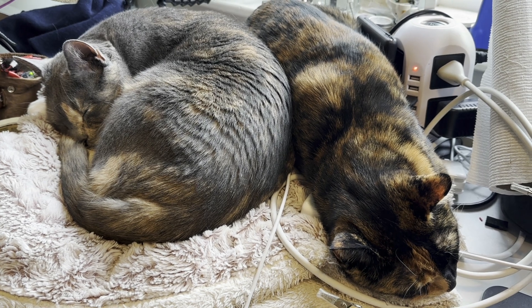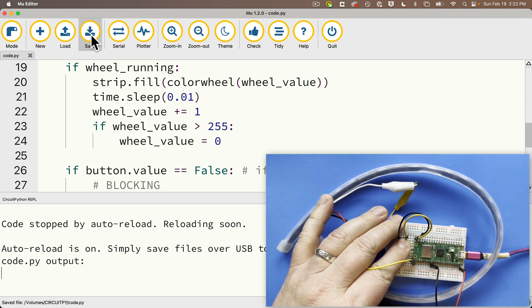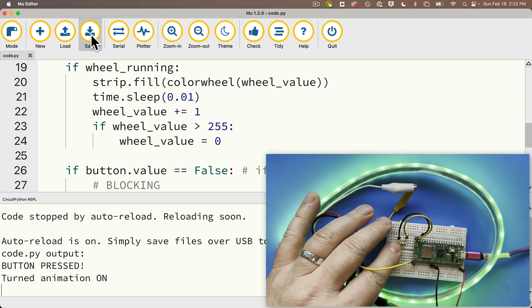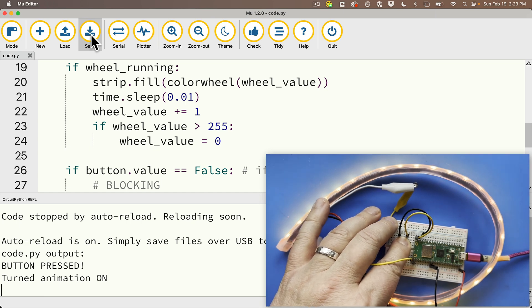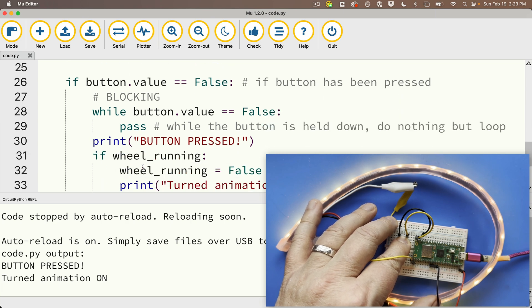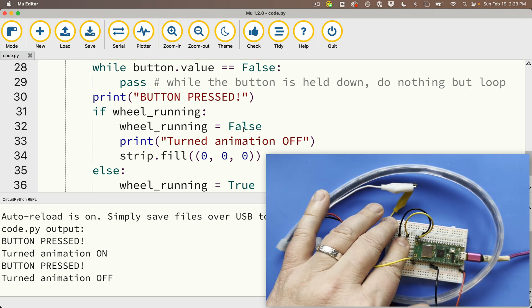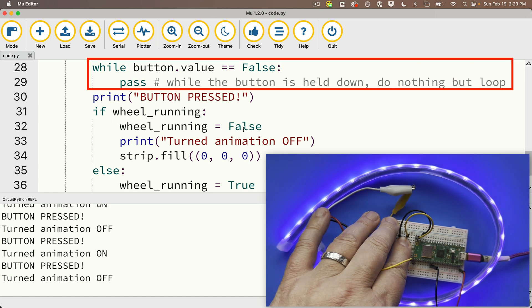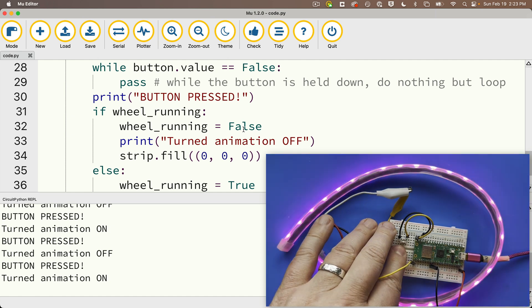Let's try this out — lab cats are lounging, no photo bomb. I'll open the serial console, save, and now watch what happens when I put my finger on the button. I don't see any messages while holding, but when I release, the animation starts. I got my button press — it turned animation on. I'll press the button again, and as long as I'm holding down, the blocking keeps looping. Once I release, it shows 'button press' and wheel_running toggles to false, cutting off the animation. Press and hold — blocking. Release — turned on. Press and hold — blocking. Release — turned off. Press and hold — blocking. Release — turned on.